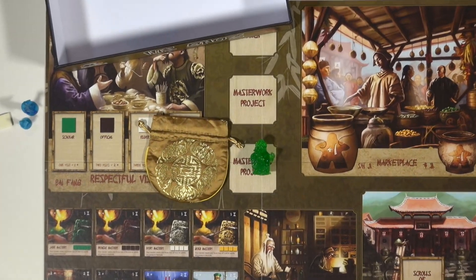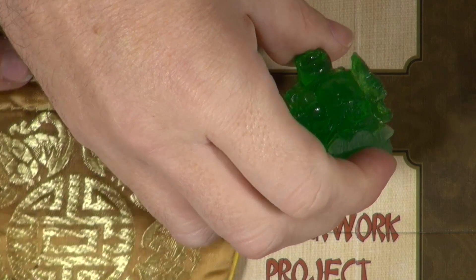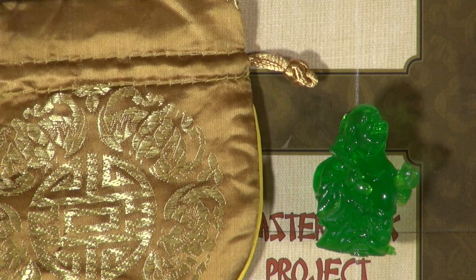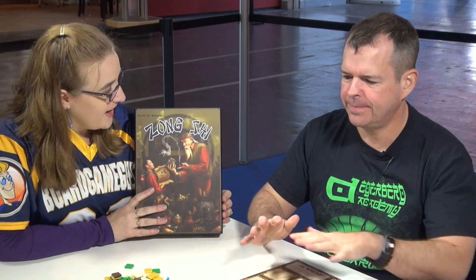There we go. We've got our bag for some of the tiles, and that is the first turn Buddha, which is pretty fabulous in my opinion. So that is a very quick walkthrough, or at least some interesting details about Zong Shi — which we are now re-pronunciating as 'Zong Sha.' Congratulations, Kevin.